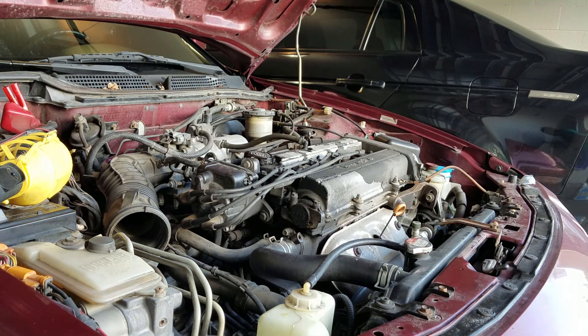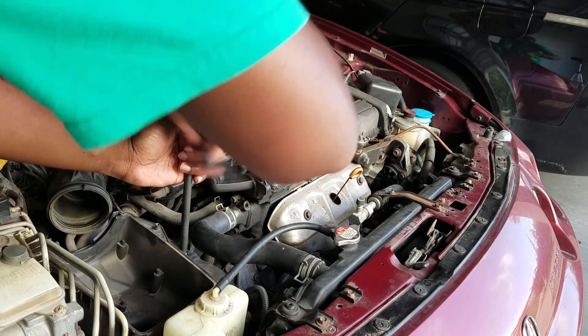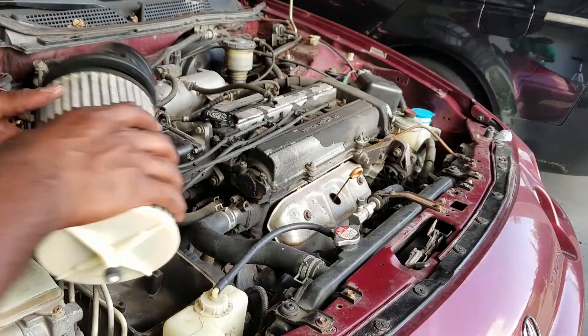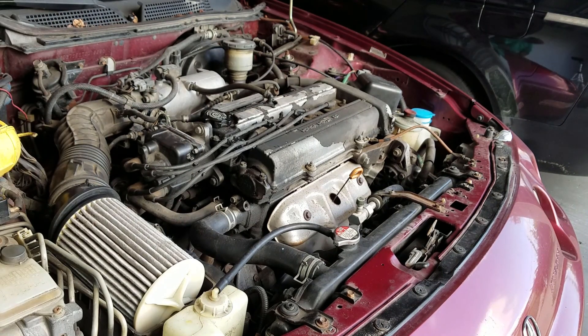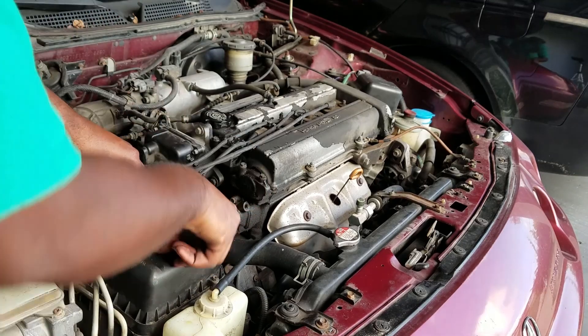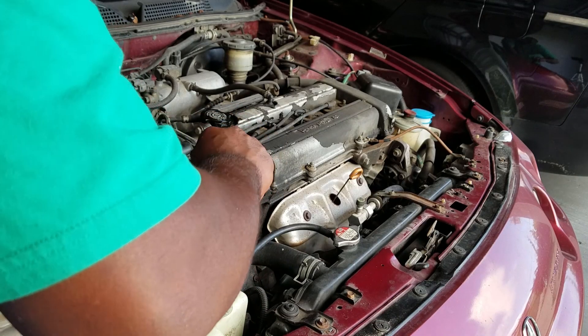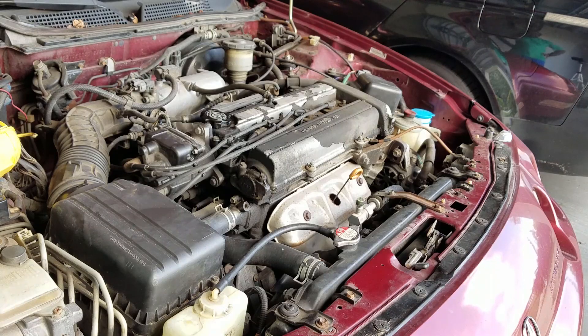Let's reinstall the air box. Honda made it simple — it fits into the box and that's it. Creates a nice seal. Three screws hold the top box in place. And that's how you change your distributor coil.